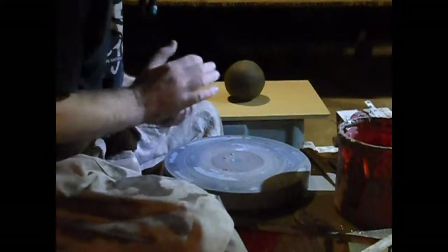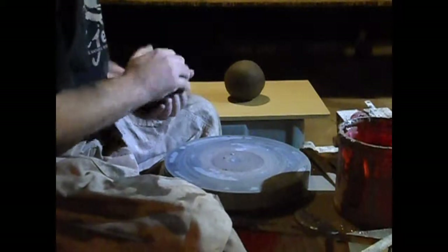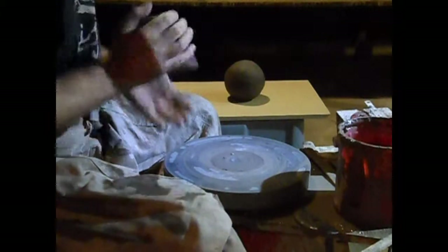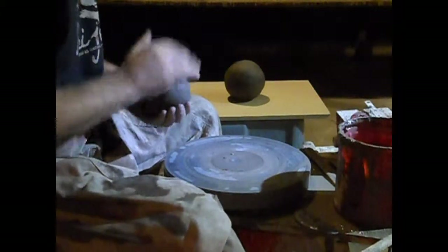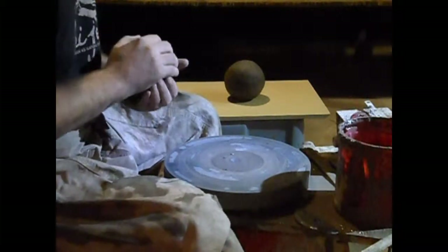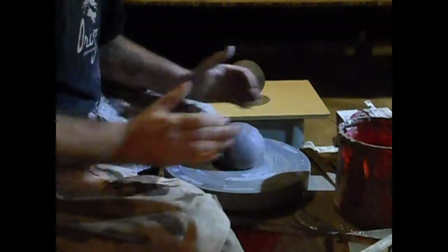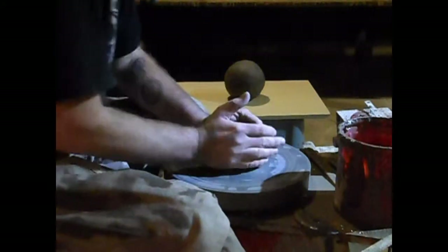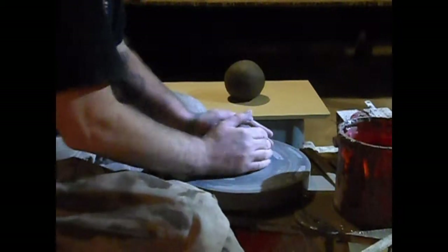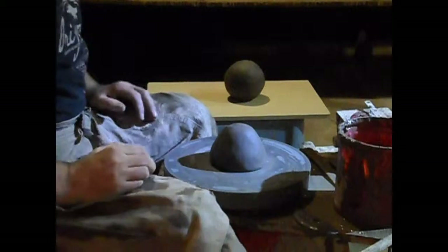I also want to say real quick that the brazier will also be really handy if you do a lot of cooking in a Moroccan tagine. This bowl portion will also be really nice for the bottom portion of that. You can go ahead and just make a tagine — instead of putting a spout on the piece, you just leave it whole in a cone shape with a knob on top, and you have a tagine.